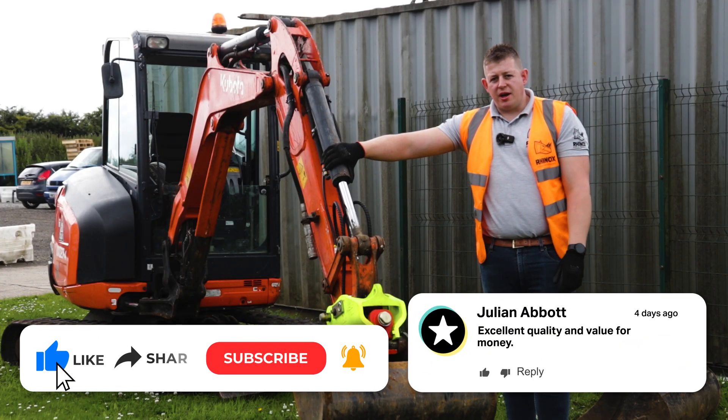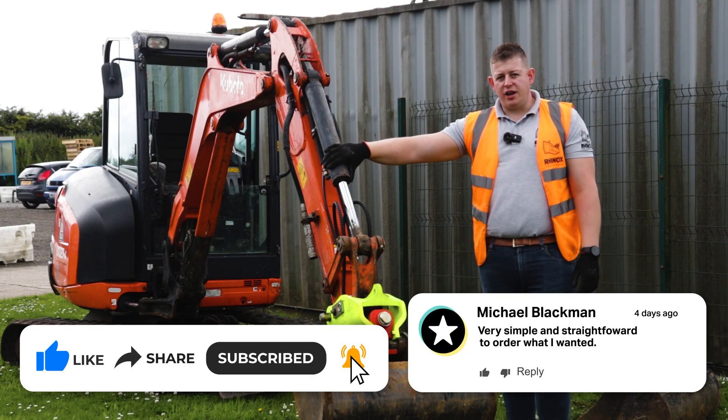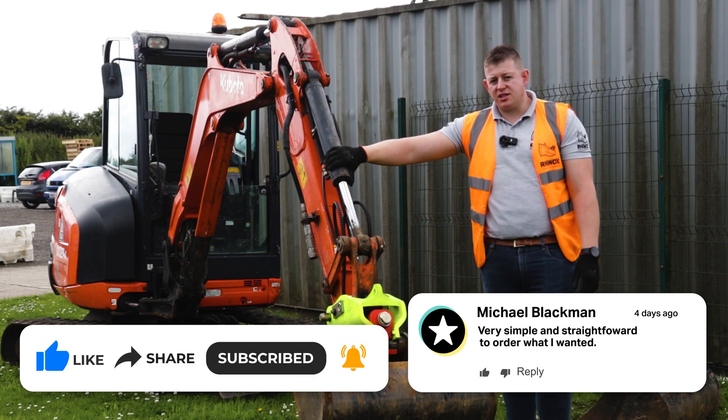For more information on servicing and maintenance of the Rhinox HQX coupler, check out the video here. If you've got any further questions or queries, don't hesitate to give us a call.